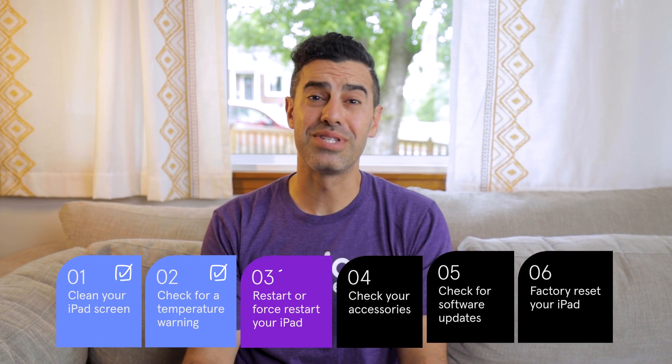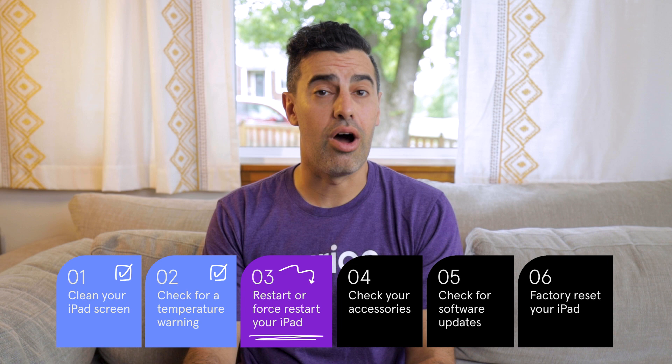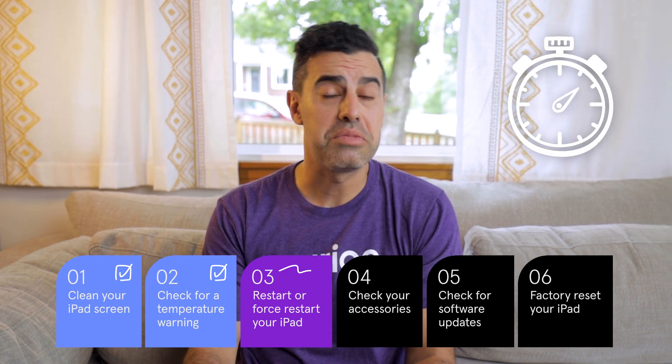A restart is a simple step that may just do the trick. Turn your iPad off, wait 10 seconds, then turn it back on. If your iPad is still frozen or unresponsive, try a forced restart.